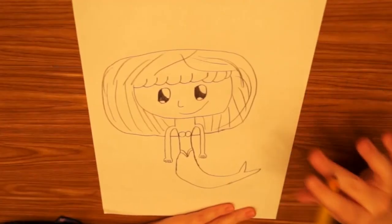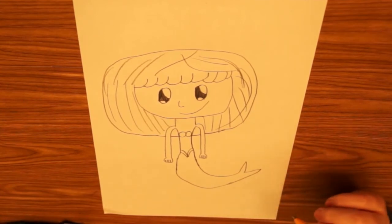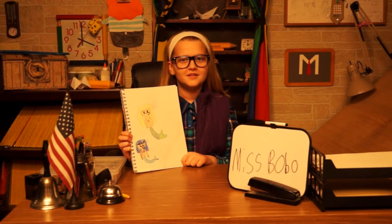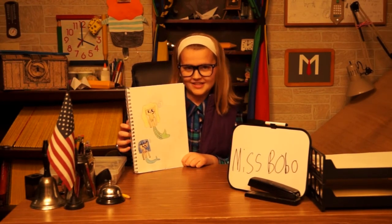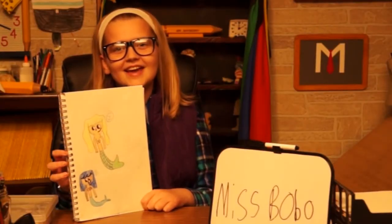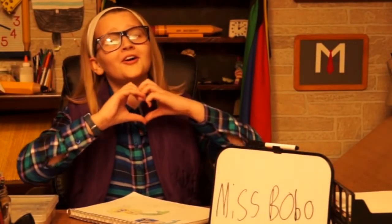You can color this if you like. There's our project for today — a mermaid! So how did yours turn out? If you like mermaids, check out the puppet mermaid. Have a nice day and follow your heart!